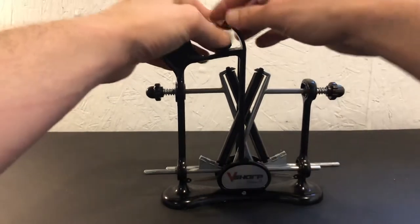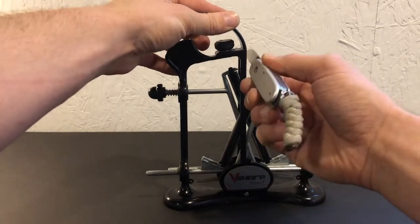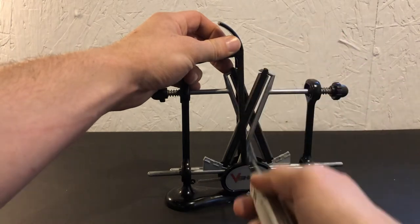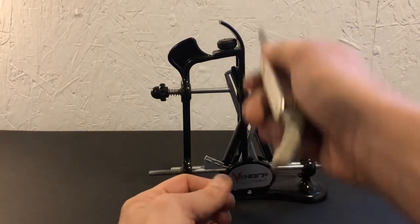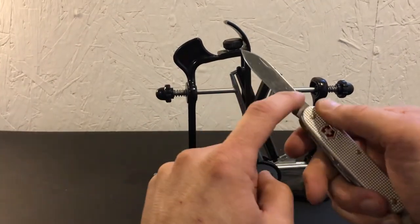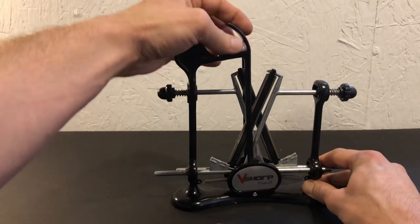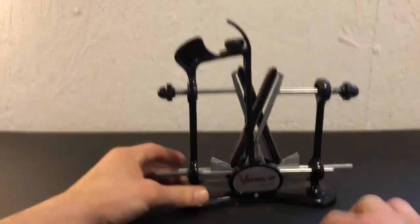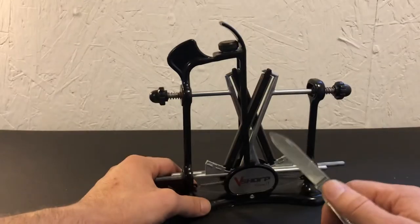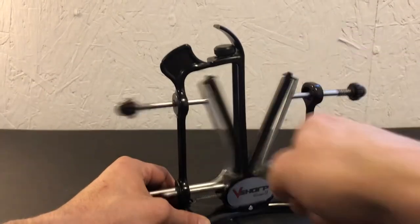There is an adjustable guide here at the top, and what you do is adjust it so that when you run the blade down the guide you're running your sharpening edge at a straight up and down angle. I found that using the guide will cause scratches to show up on the side of your blade, so I don't use it. What I do is push the guide all the way out of the way and then just eyeball it — run it down the middle, freehand freestyle — and I just try to keep it at a straight up and down angle as best I can.